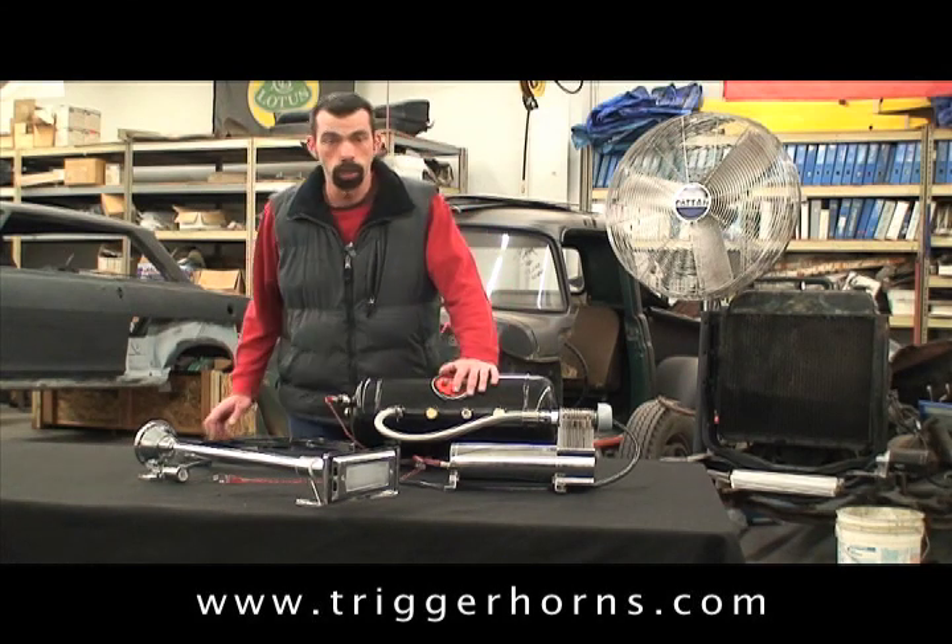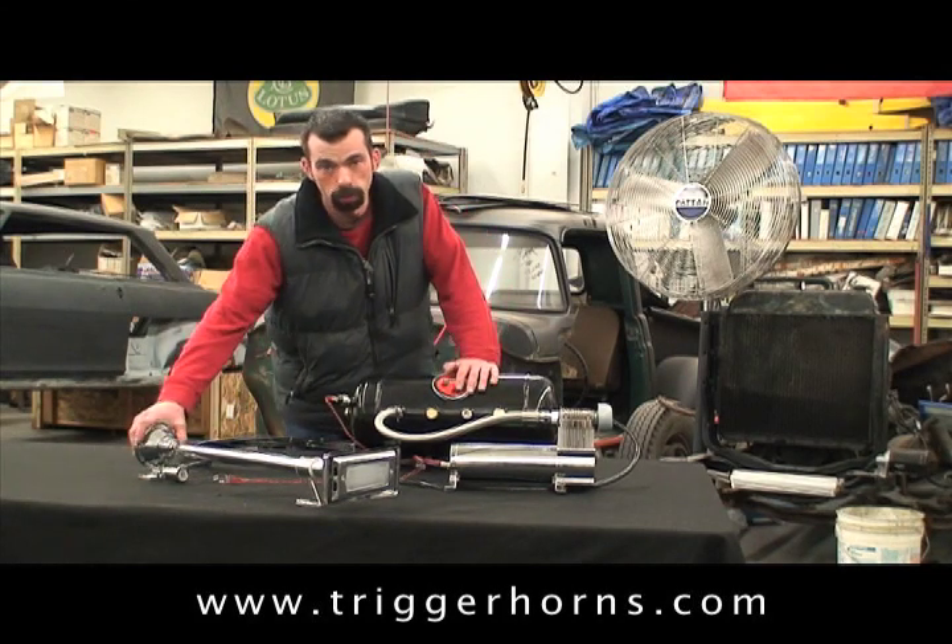Hi, this is Casey with Trigger Horns, here to introduce you today to the Magnum 44 train horn kit.